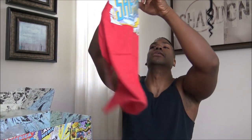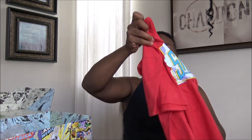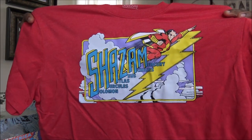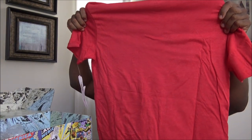And last but not least, feels medium. Shazam! Shazam t-shirt. I'm going to have to rock this. Solomon, Hercules, Atlas, Zeus, Achilles, and Mercury. Cool.